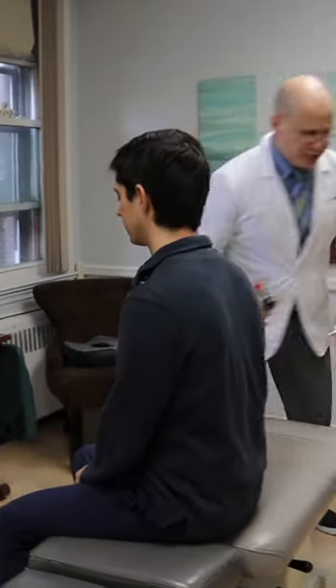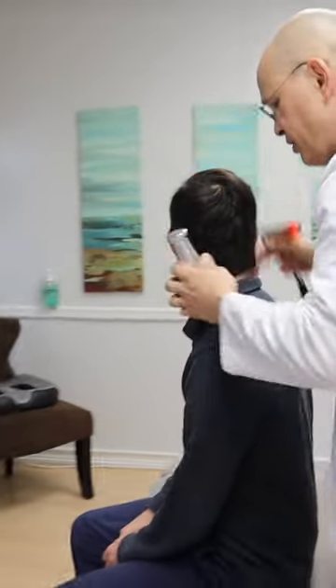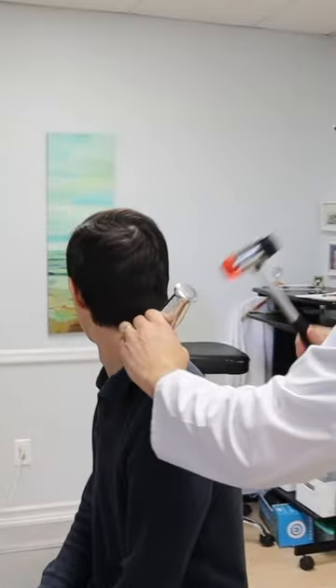You're going to feel a little tap also. It's not going to hurt, okay? So I'm going to turn you in this way completely. Hold it there, please. A little tap. Good.